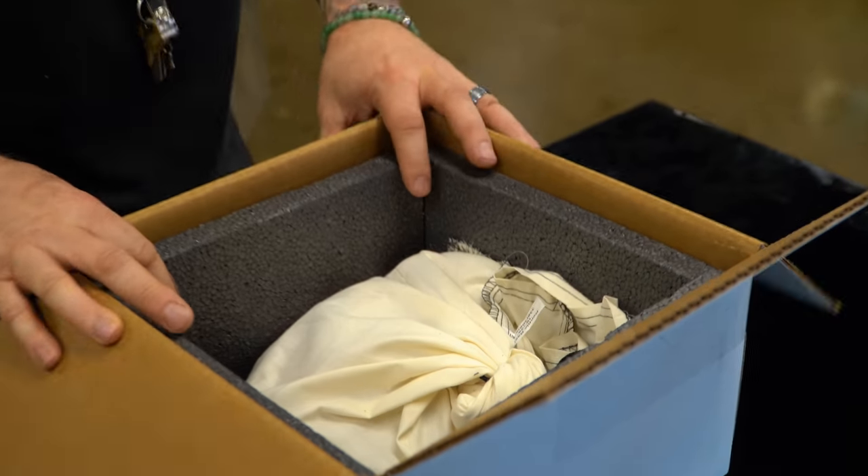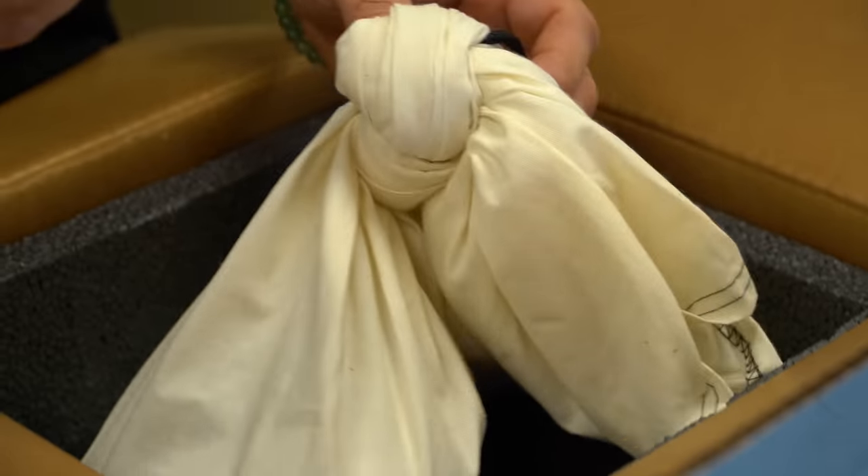I shouldn't say that because I've unboxed so many weird snakes. But nevertheless, I was excited about this because I used to have one of these, but unfortunately it's no longer around. Now I get a new one. A friend of mine reached out and said, hey, I've got this cool snake — do you want it? And I thought, oh my God, this will be so cool at the Reptarium because it's such a freaky snake.